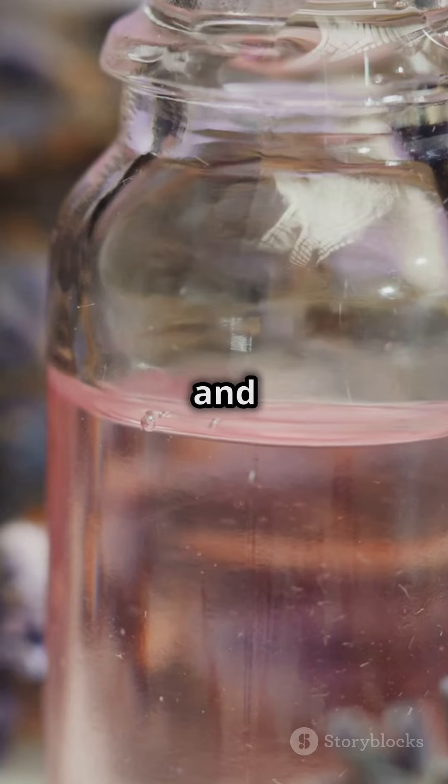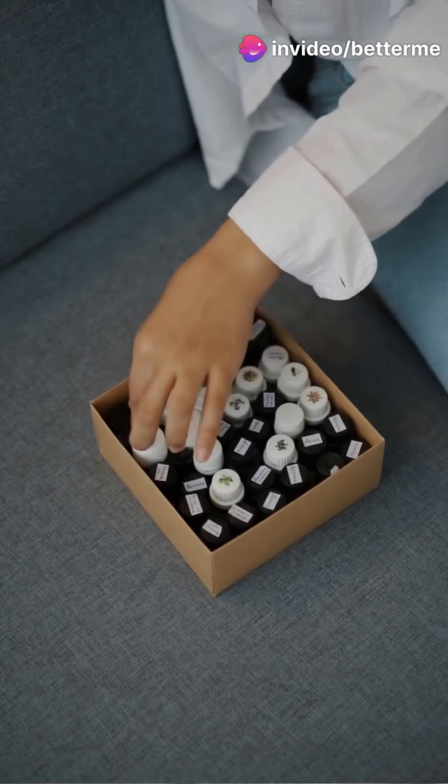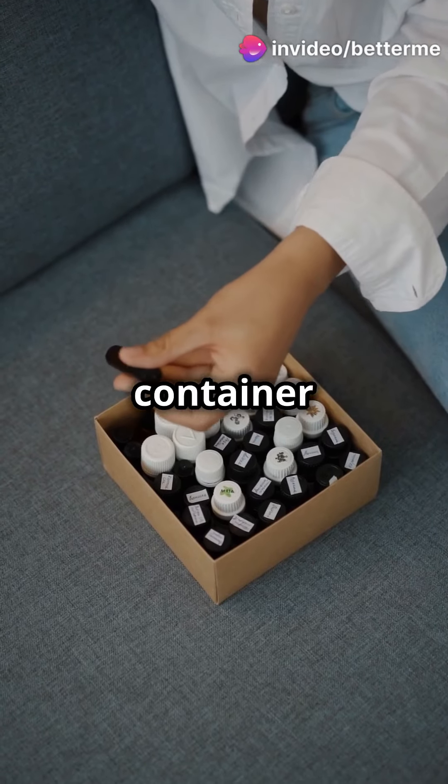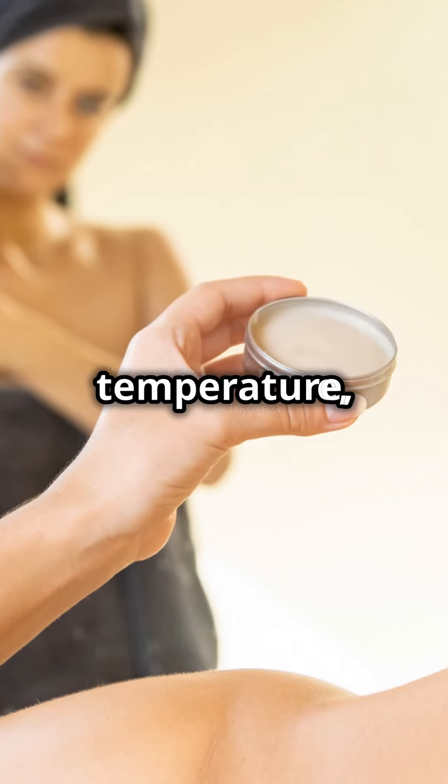Lavender and tea tree offer a fresh scent and additional antibacterial properties. Once you're happy with the mix, simply transfer it to an old deodorant stick container or a small jar. Let it set at room temperature or pop it in the fridge if you're in a hurry.